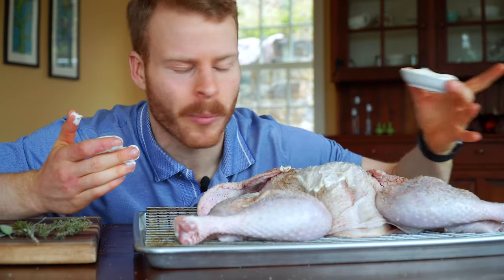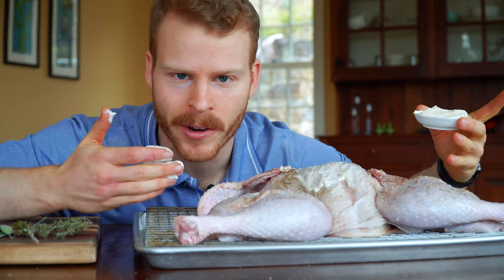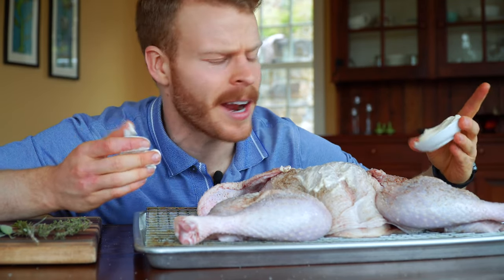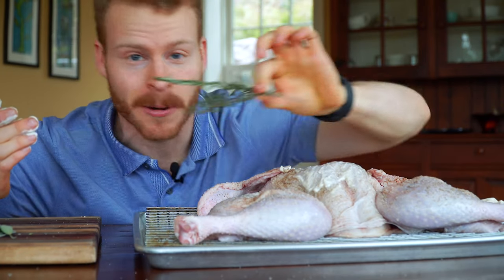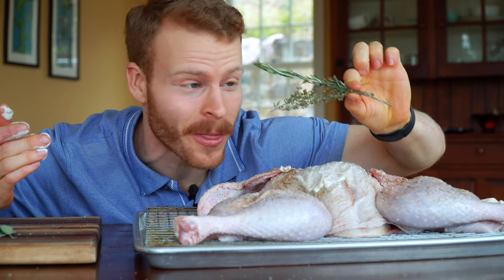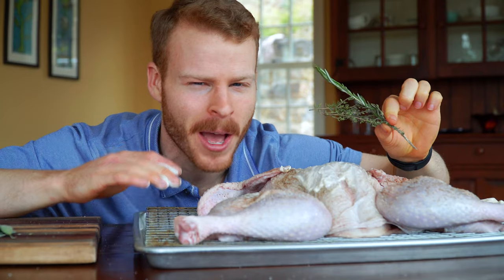Now that we're all seasoned up with salt and pepper, it's time to come in with just a very thin layer of mayo that's going to help facilitate some browning on this skin. For right now I'm just going to use plain mayo, but I will be adding in some herb mayo with some traditional Thanksgiving classics after it's almost done in the oven. Let me lather this thing up, get it in the oven, and then we'll talk about these herbs.